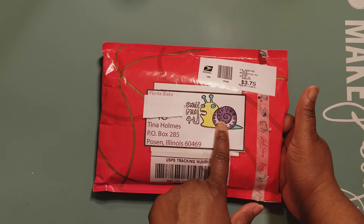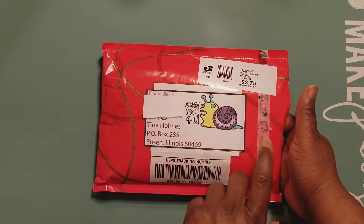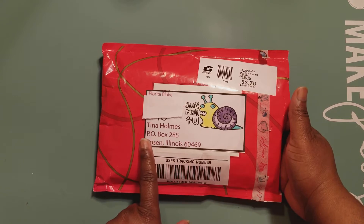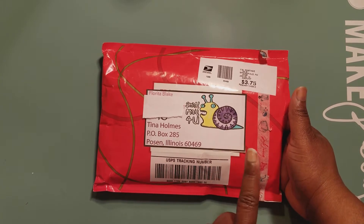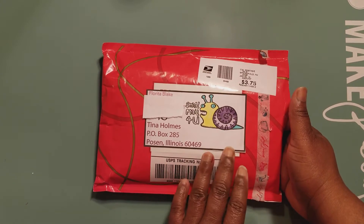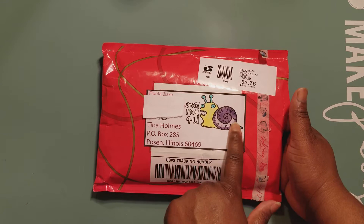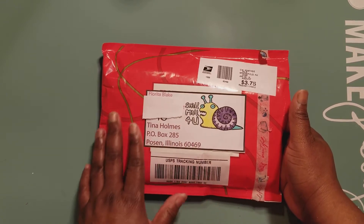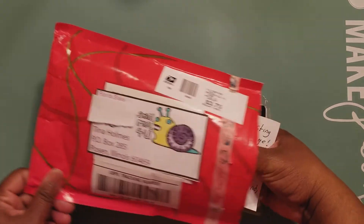Hey Flow! This comes from Flow — I love her packaging. Look at the little snail! And all of us that follow Flow, we know that she creates digitally. I hope I said that right — she creates digitally — and I love her little image here. I just love the packaging, so let's dive in and look for her zine.